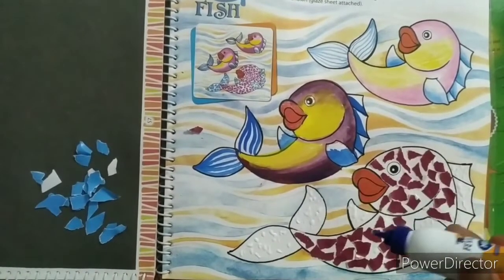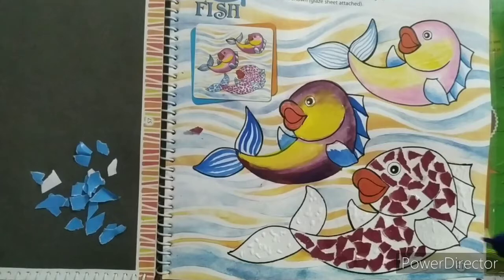Next step, apply the glue in the fins and paste it on blue clay paper.